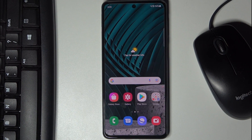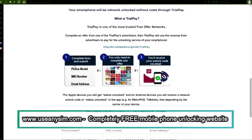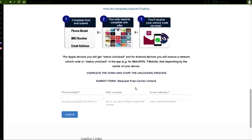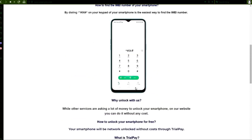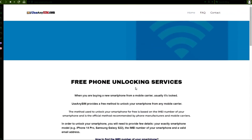Now we're going to switch to the computer. We're going to use this website to request the unlock code for this phone. First you need to fill in the information about the phone you want to unlock in this form. The time it takes may always vary, so be very patient — it may be very fast sometimes, but sometimes it may also take a little bit longer, so just keep that in mind.